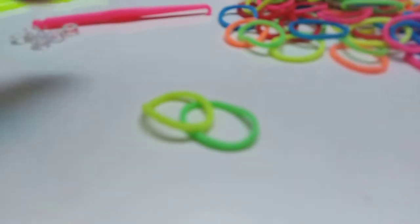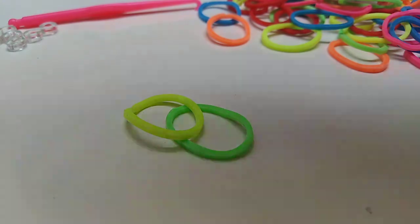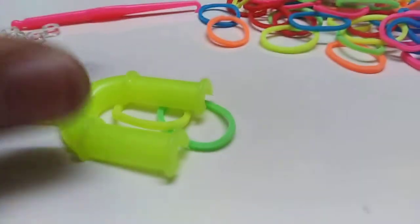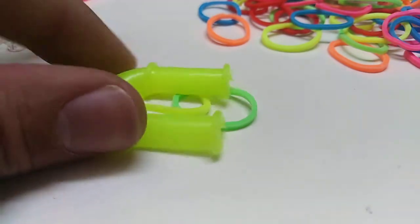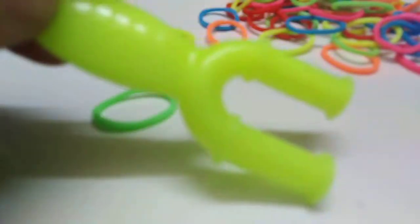So we'll do a pattern. We're going to be doing a bracelet. I want to use neon green and neon yellow — these really fit good together. So first of all, we're going to be doing the simplest kind of bracelet. You can use this tool, you can also use your fingers, or you can use two pencils.